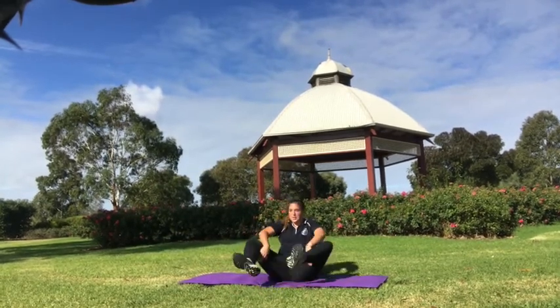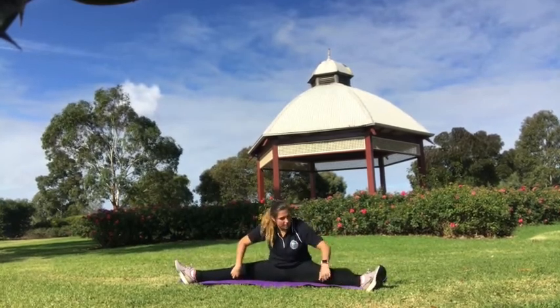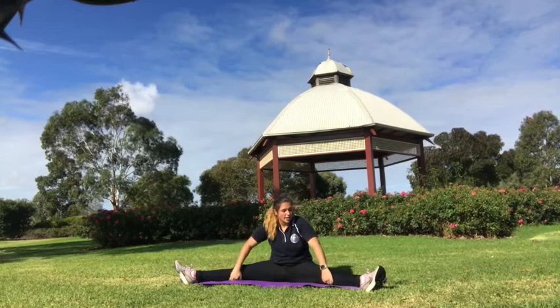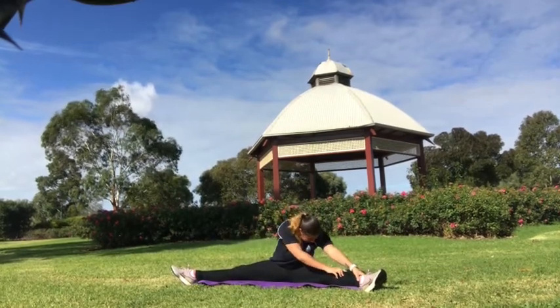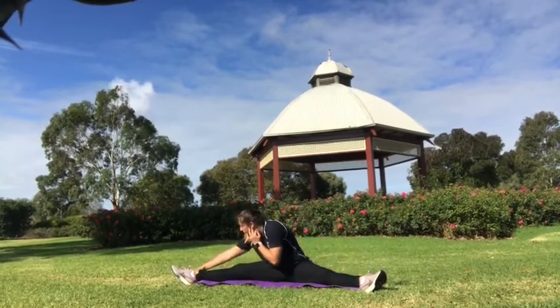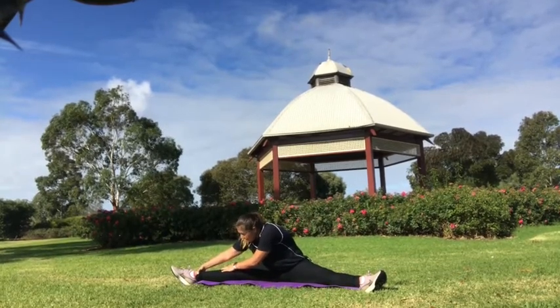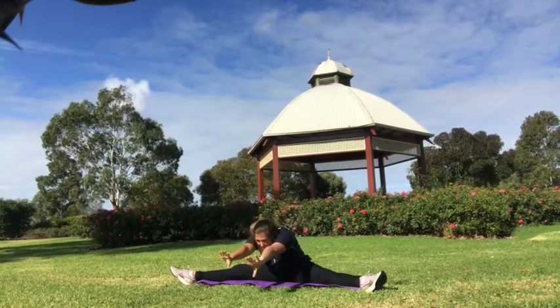And sitting in a straddle sit. Keep your legs nice and straight — you want your knees touching the floor, the bottom of your knees touching the floor, and the top of your knees facing to the roof or to the sky. Now try and keep your toes pointed. And reach over to one side, and reaching out to the other side. And reaching up and reaching out as far as you can.